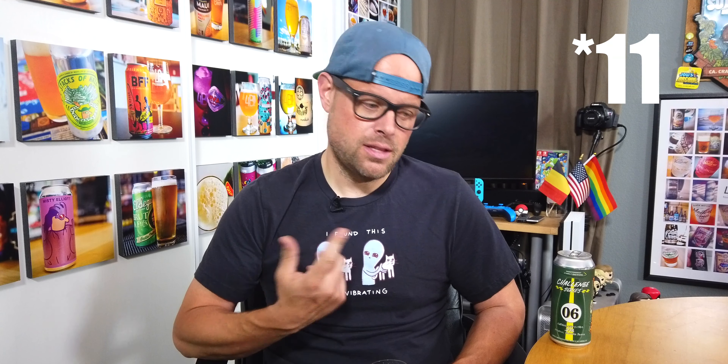Well done. I think Bear Republic is killing it with this series so far. Both beers I've had — Challenge Series number 10 and number six — have been great. They're pushing themselves to stand out. They're an older, more established brewery and a lot of other breweries still haven't stepped up to this style of beer. Bear Republic is doing a really good job. By the way, they gave me this beer, so thank you Bear Republic. Thanks for watching and we'll see you next time.